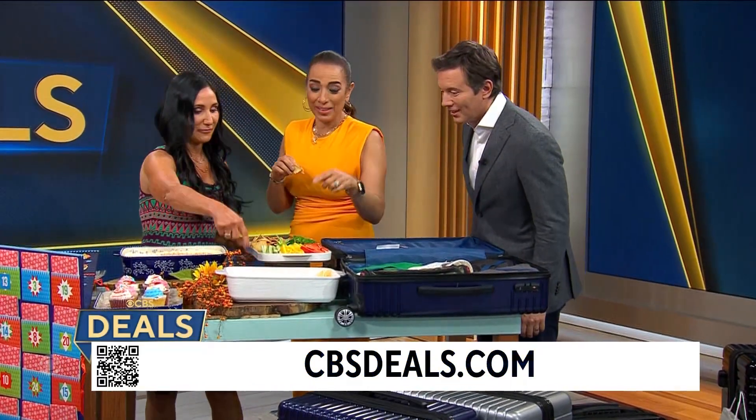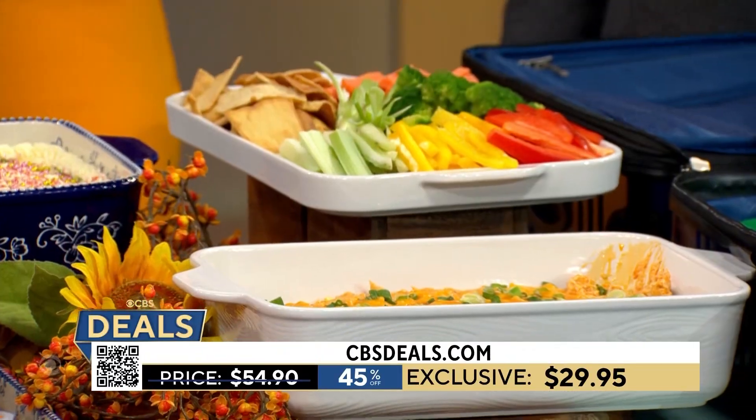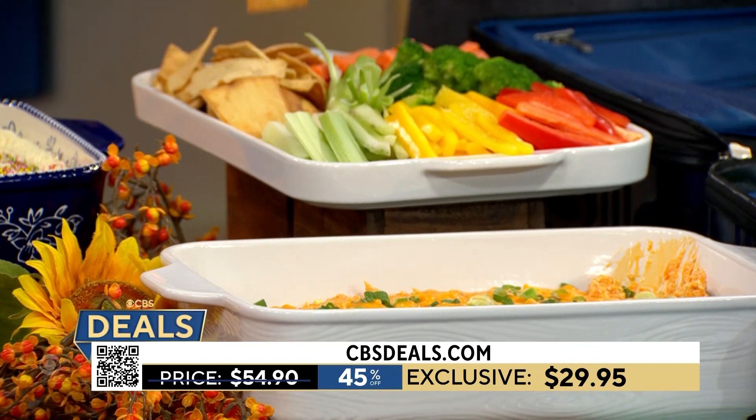Did someone say buffalo chicken dip? Buffalo chicken dip right there — grab some! Delicious. And look, if you don't cook, you can serve store-bought in it. It's still a beautiful tray.